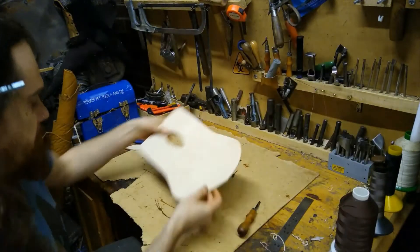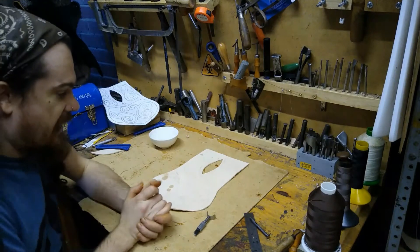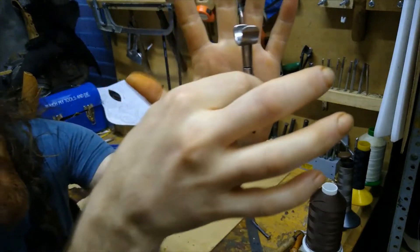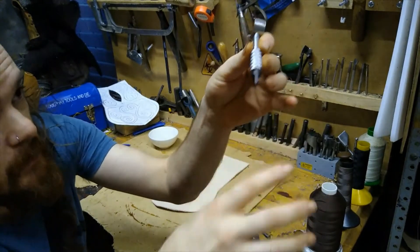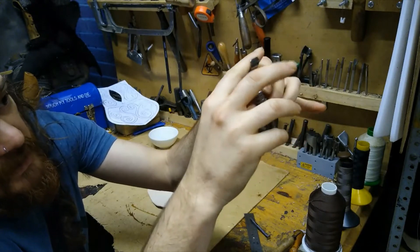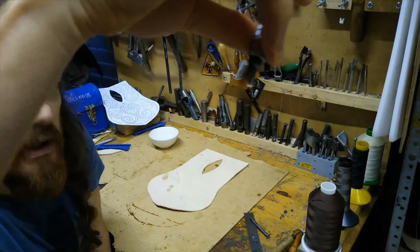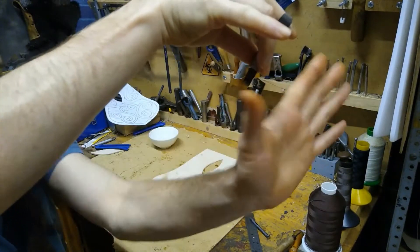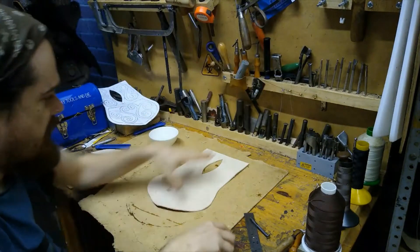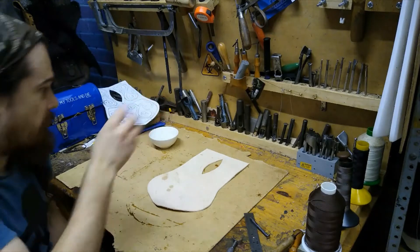Nice and neat all the way around the edge. Our next step is carving, and for this you'll need a swivel knife. This is the carving edge and you hold it in a particular way: it's got a little saddle on top where you put your index finger, your thumb on one side, and your middle finger on the other side. It can actually spin, and you hold it at about a 45-degree angle, working backwards.